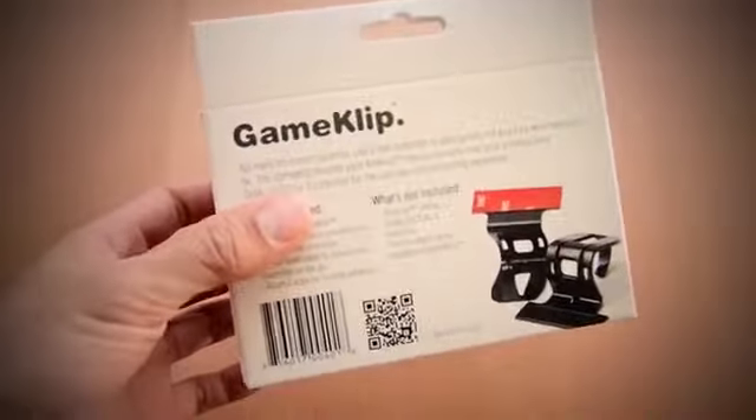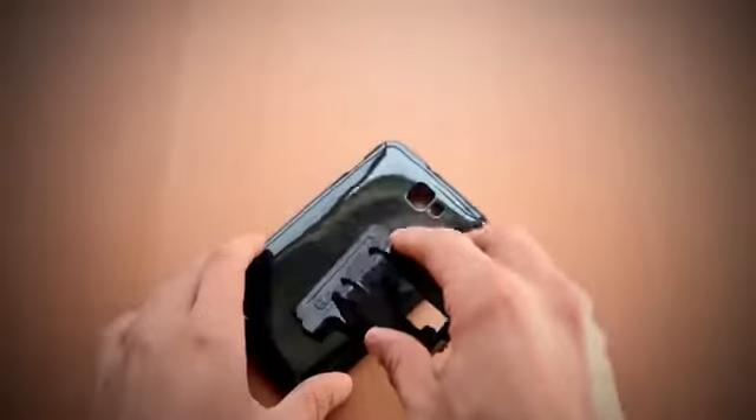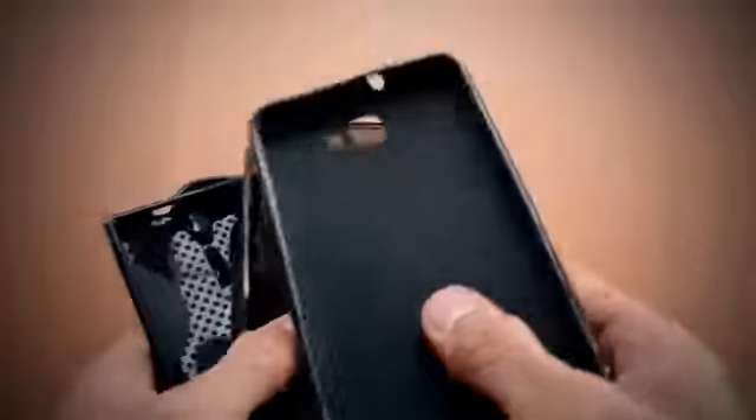The new GameClip is now available in two variants: the standard mount for the Galaxy S3, as well as a new variant called the case mount. The case mount GameClip is a new universal mounting solution that uses industrial strength adhesive to permanently attach to a spare case made for your device. If you don't have a spare case, there's a growing selection of cases available for phones like the Note 2, Nexus 4, and others starting at about $3.